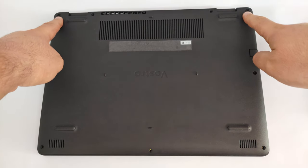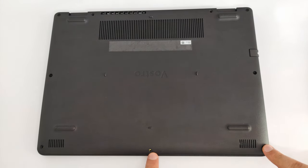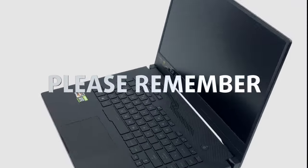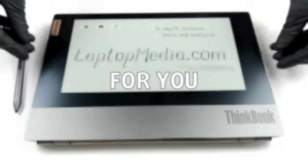Hello. This is Laptop Media and today we will show you how to open the Dell Vostro 14-3401. Please remember, it would be of great help to us if you just hit the like button and subscribe to our channel. That would motivate us to make even more and better videos for you.